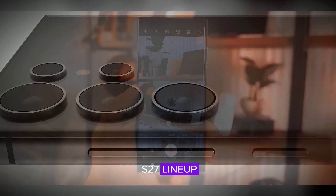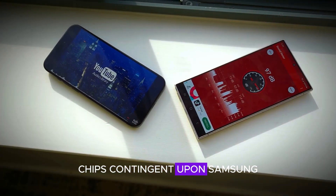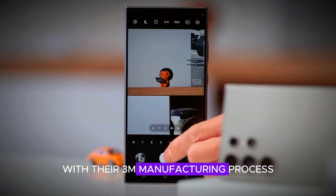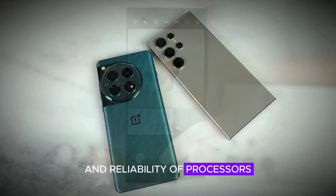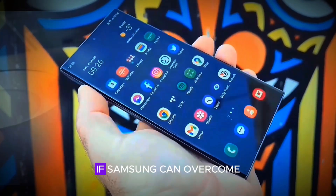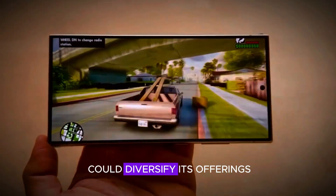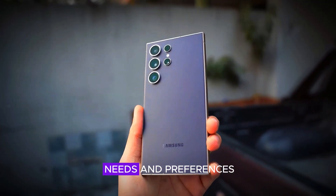Looking ahead to the S27 lineup, there is potential for the reintroduction of Exynos chips, contingent upon Samsung successfully resolving existing issues with their 3M manufacturing process. These challenges have hampered the performance and reliability of processors, leading to criticisms and a growing preference for Snapdragon among consumers and tech reviewers alike. If Samsung can overcome these hurdles, the revival of Exynos could diversify its offerings, allowing for more tailored options that meet different user needs and preferences.